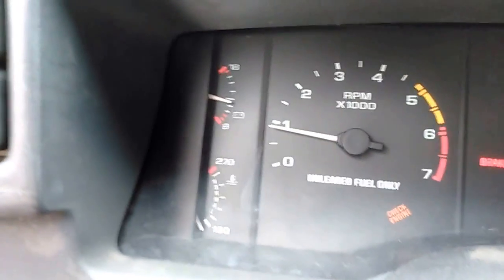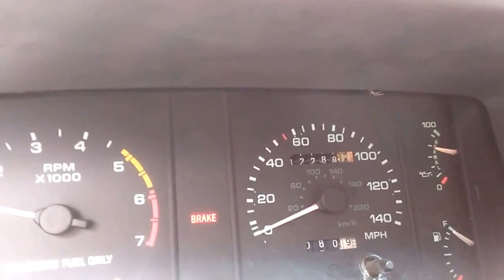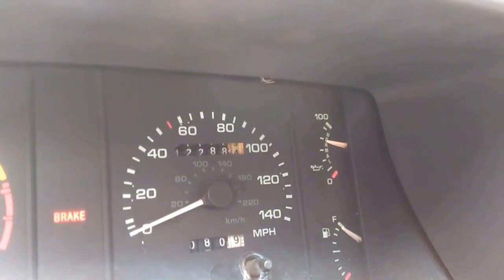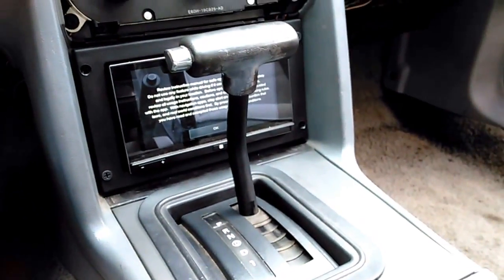It's got the one-wire alternator on there, charging real well. Oil pressure is looking real good. Got a little AOD — automatic overdrive transmission.